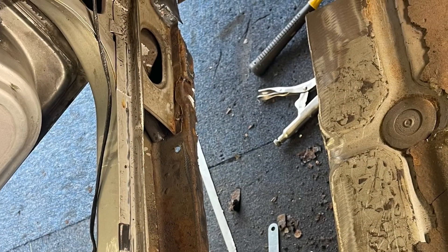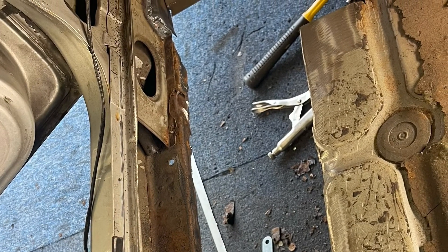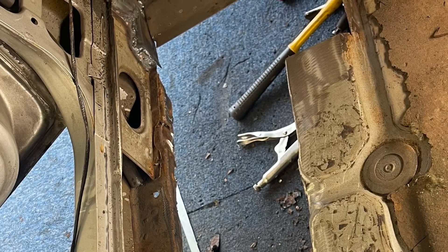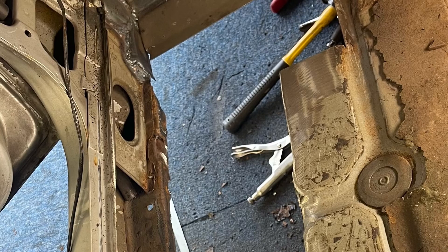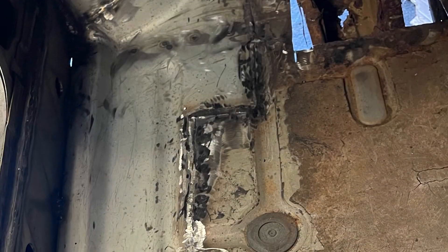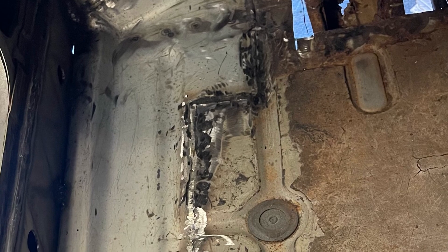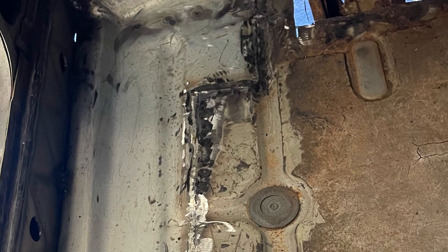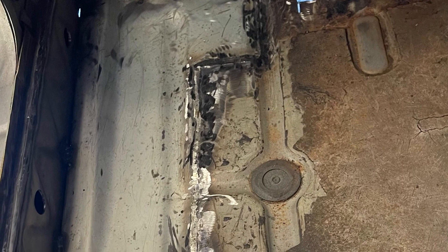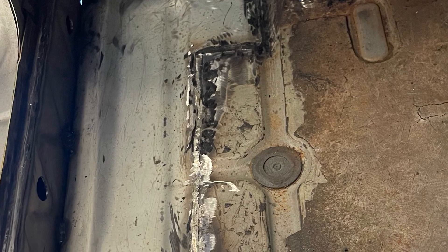Once the inner sill was done on the rear I started on the front. This had previously had the lower half of the outer sills replaced and was in good condition, so I just cleaned off the surface rust which was very minimal. Once that was done I trimmed back the new floor pan to the correct size and welded it in along with the inner sill. I butt welded all this in and ground it back to make it look as factory as possible, which I think I achieved eventually.